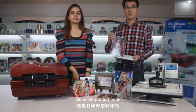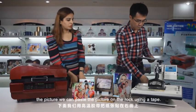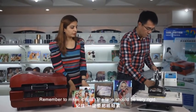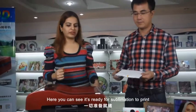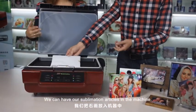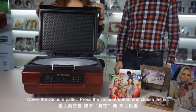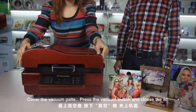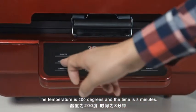This is the printing paper with the picture. We can paste the picture on the rock using a tape. Remember, make it rigid — the tape should be very rigid. You can see it's ready for the sublimation print. Place the sublimation articles in the machine, cover the vacuum plate, and press the vacuum button. Close the cover. The settings for the machine are: temperature 200 degrees and time 8 minutes.